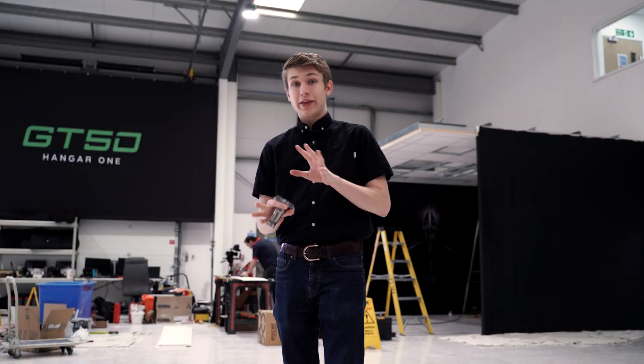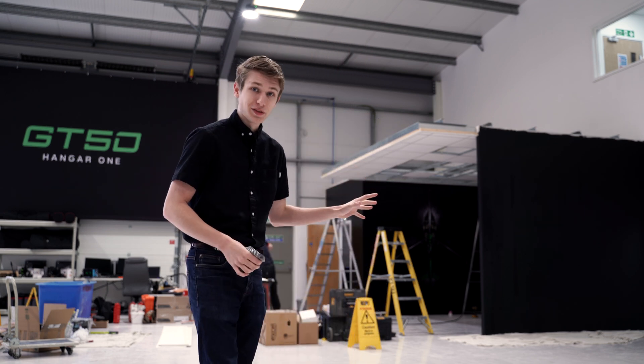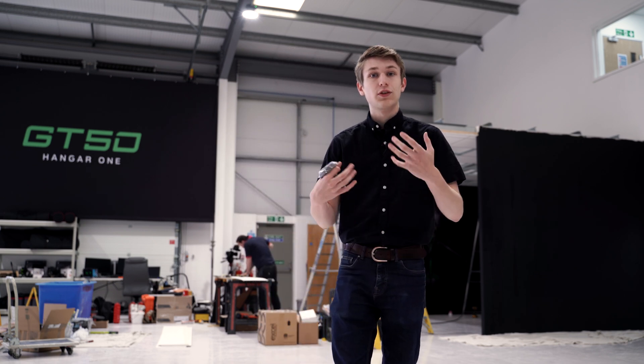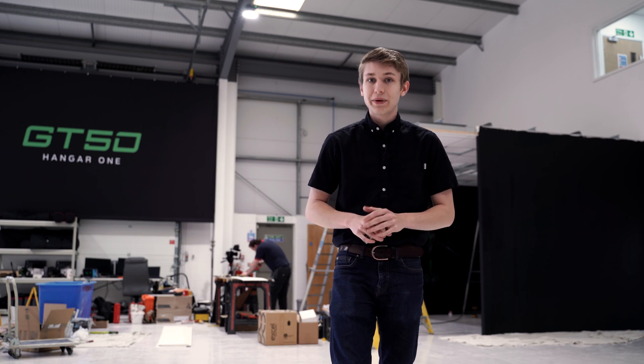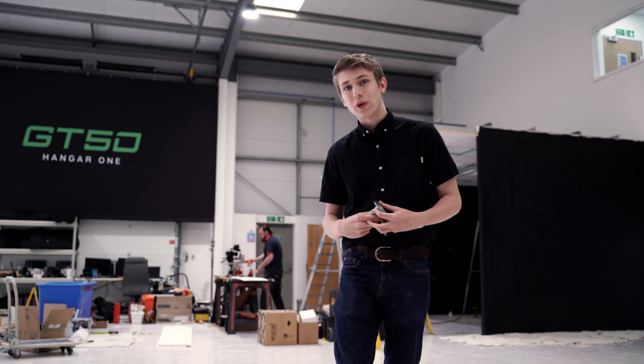Before we talk to Jase about the gears, I just want to point out that the CMM machine room is being constructed. In a later video we'll go over what the CMM machine does, but for now that's all. So let's let Jase talk about the gears and how we deliver gears for the HX50.